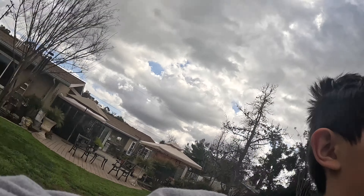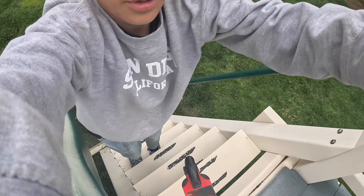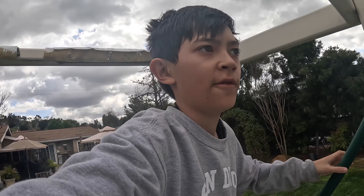Hey guys, welcome to Stupid Things to Do, episode 3. So today, we're going to be using this scooter to go down the slide. I'm doing this without any safety precautions, so I will have to be careful so I just don't fall off of the slide. Now, like my title says, this is not a very smart idea.